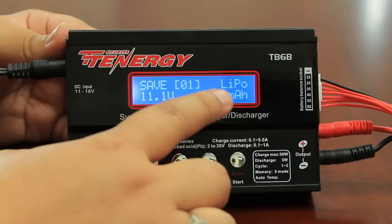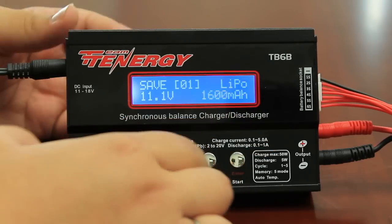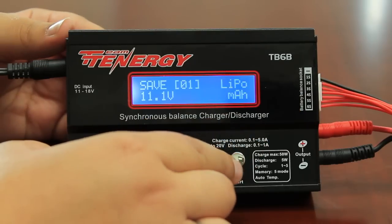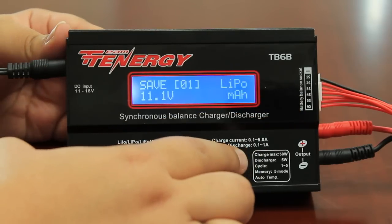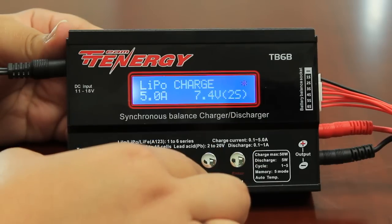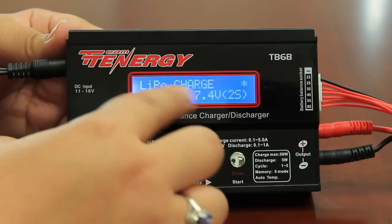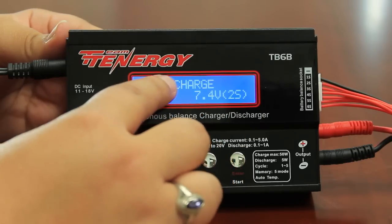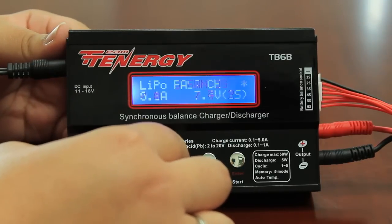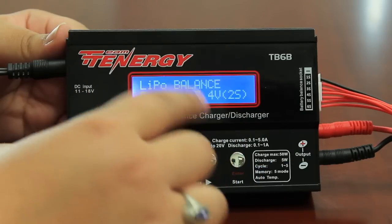You want to also match the milliamp to the battery that you're charging. Mine's at 1600, so I'll press and hold the enter button. It's important that you hold enter or it won't go to the next screen. On the next screen, it'll showcase the function that you're doing. I want to change this, especially for lipo batteries, to lipo balance. It's really important that you get to the balance function so that you know that your battery is balancing properly.